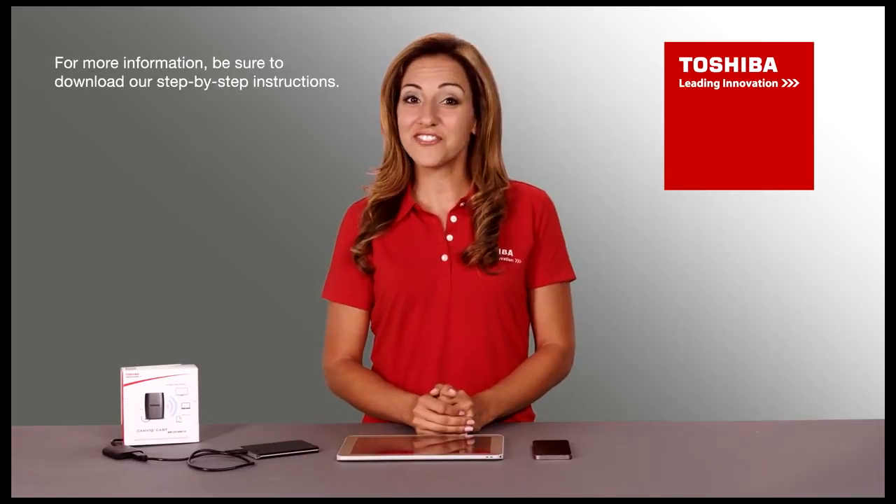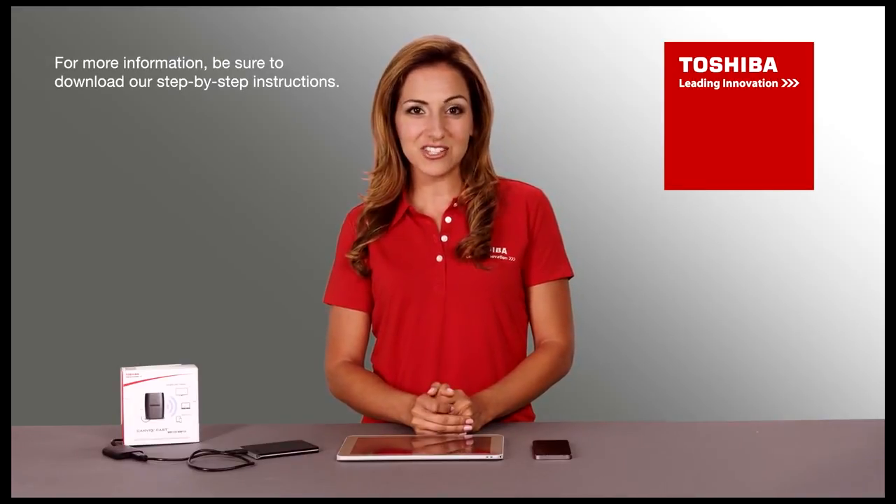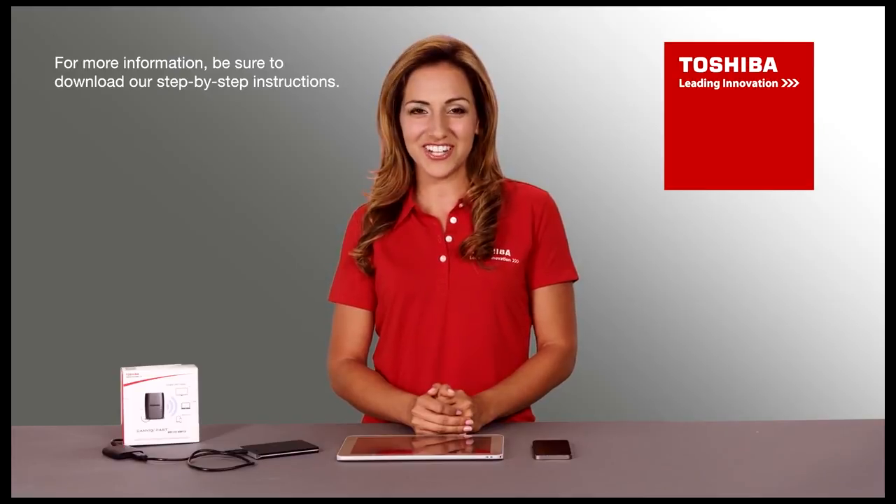For more tips on the features and functions of your CanvioCast wireless adapter, be sure to check out our other videos.